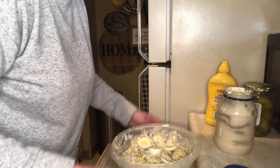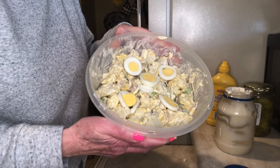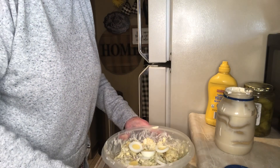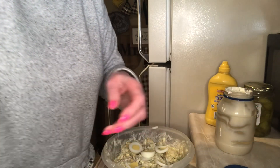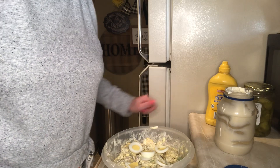There you go — that's Grandma Annabelle's recipe for potato salad. Thank you everyone for coming along with me making potato salad; I hope you enjoyed this video. Subscribe and ring that bell so you will get notified of all my videos. Thanks, bye bye!